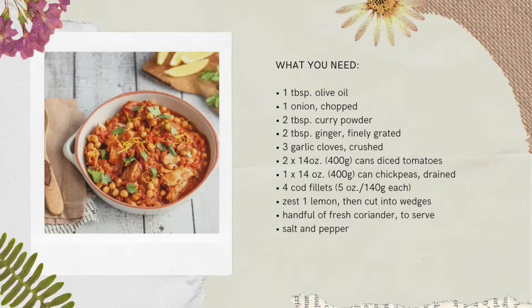One 14-ounce can of chickpeas drained, four cod fillets — but you can use haddock as well or any white fish — zest of one lemon then cut into wedges, and a handful of fresh coriander to serve, plus salt and pepper.